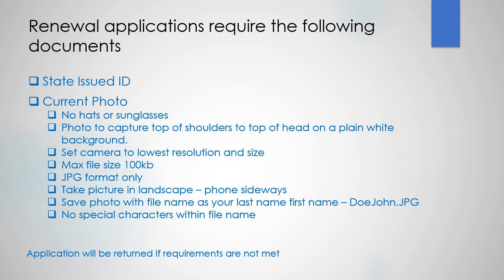Renewal applications require the following documents: a state-issued ID, a current photo — and make sure you're not wearing a hat or sunglasses.